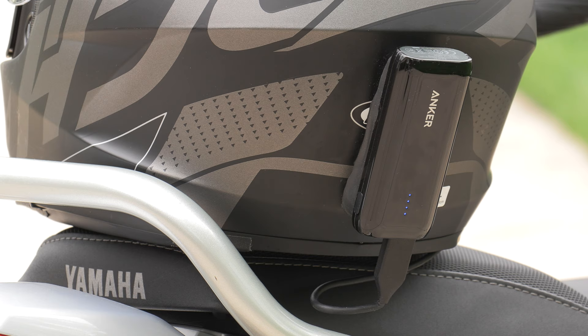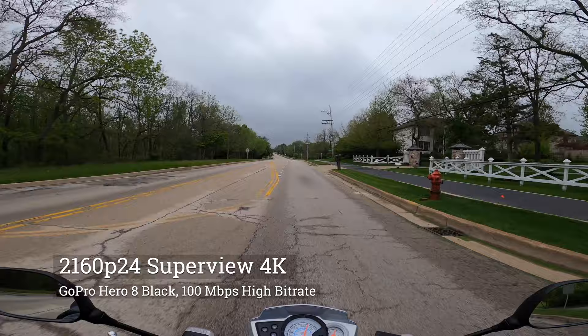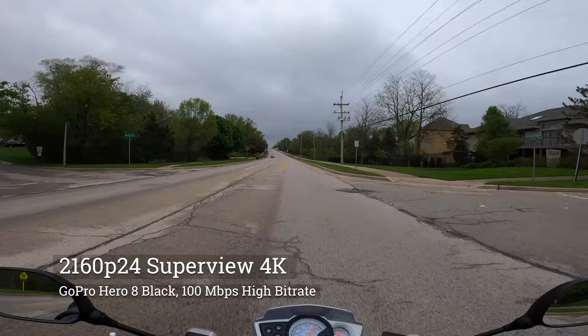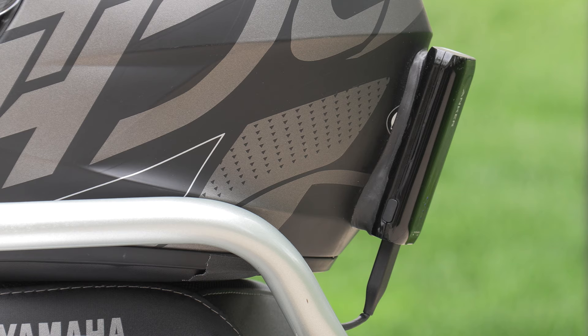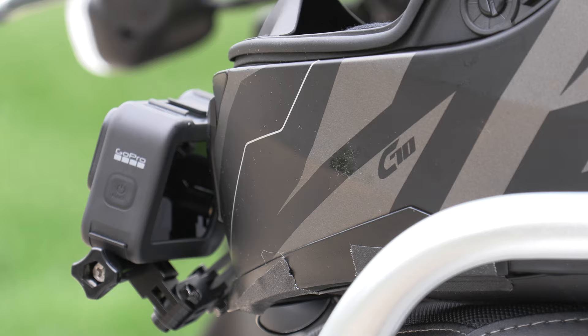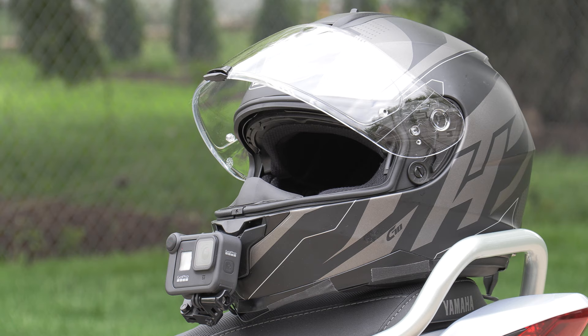Here's the problem. My Anker battery only outputs maybe two amps maximum. What I found is that the GoPro, when it is plugged in and filming in 4K on the highest bit rate, wants a little bit more power than what this Anker battery can provide. I've plugged it into bigger battery packs and the GoPro will film continuously in 4K. But with this one, it will cut out filming for five or ten seconds because the GoPro is looking for a little bit more juice than what this battery can output.